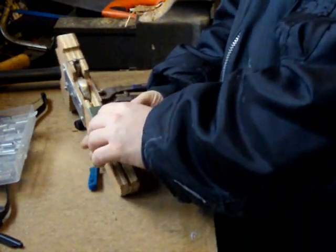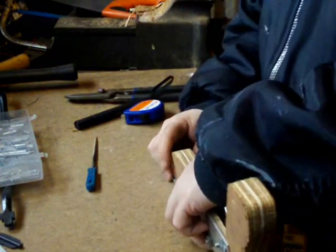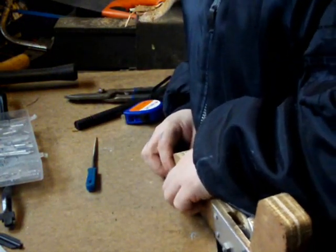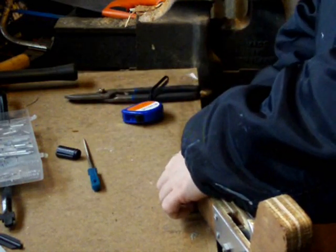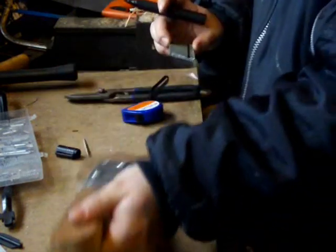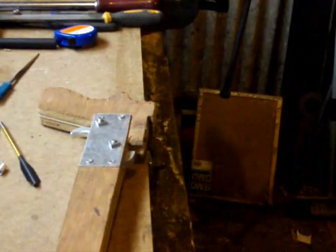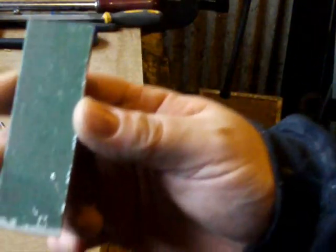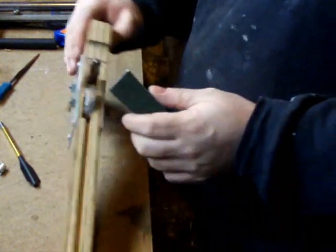Mark it and cut it to the same thickness as your stock. Once you've cut it come back and we'll fit it. You should now have your piece of metal the same thickness as your stock. We're going to screw that piece of metal into the wood here. I'd recommend trying to get the screw holes right in the centre of each bit of ply, about 10mm down, smack bang in the middle — two of them.